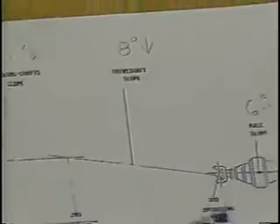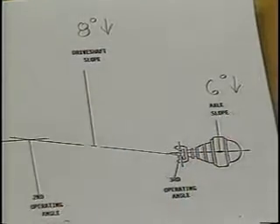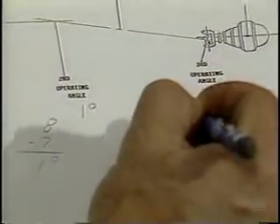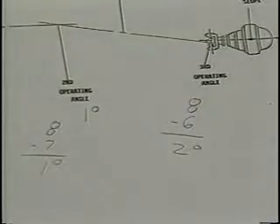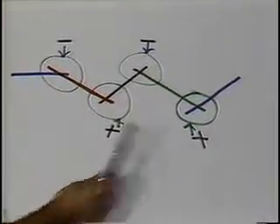Finally, our third operating angle is formed by the drive shaft slope and the axle slope. Once again, they are both in the same direction — down — so we subtract the lesser from the greater. Our final operating angle is two degrees. No matter how many universal joints you have in a given application, all operating angles are calculated in the same manner. Just remember to add or subtract slopes where they intersect to calculate the angle.